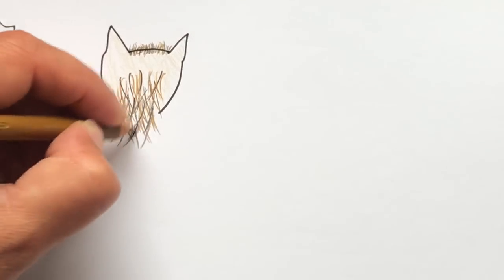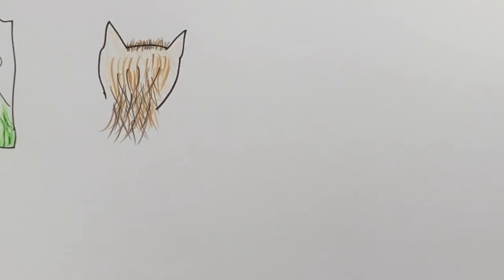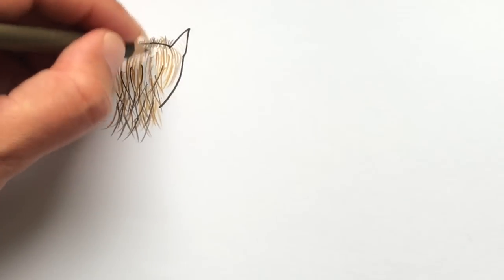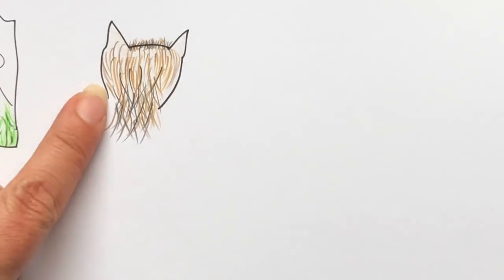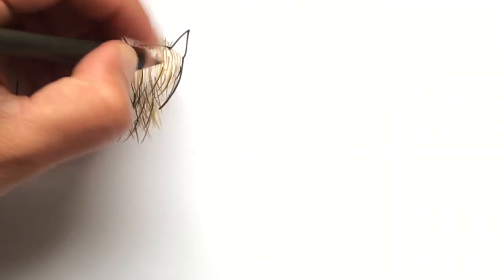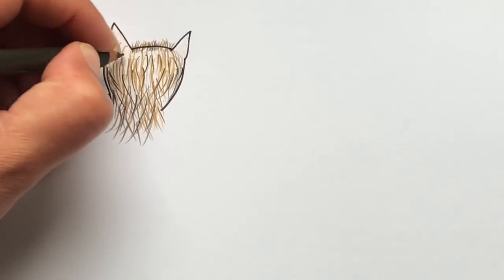Keep working and build up layers of that fur. It very much depends on what type of animal it is and what the hair's actually going to look like, so this is one of these ones where you need to experiment a bit and just have a go. You can see I'm bringing the strokes in at the sides because my little animal clearly doesn't have any fur sticking out there — but you can use your artistic licence.